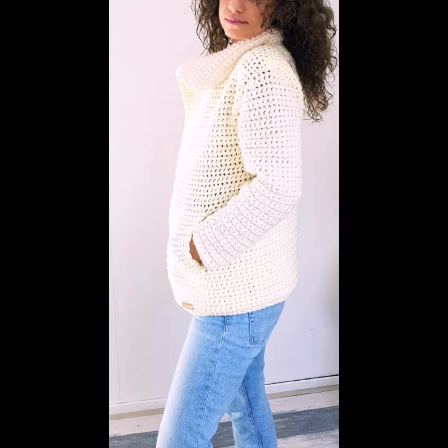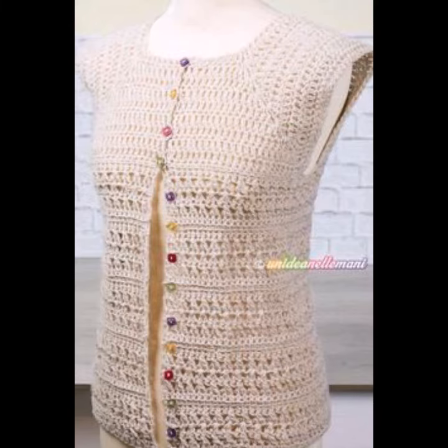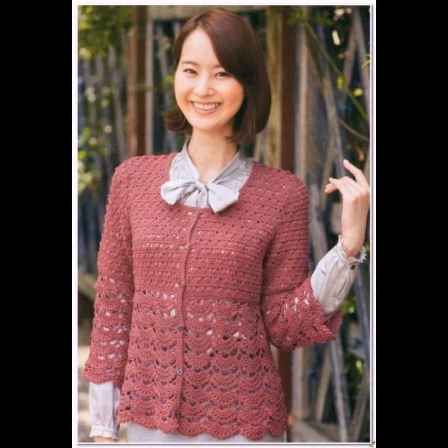You can wear these crochet knitting cardigans in summer season and also in winter season. In winter they are not only stylish but also very warm, and you can feel very comfortable in these crochet knitting cardigans. You can also make these crochet knitting cardigans to order.